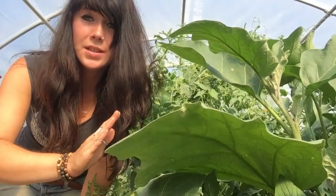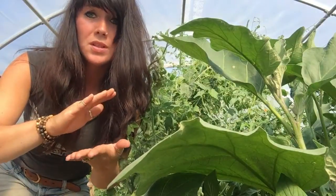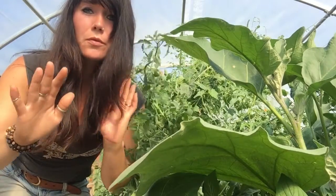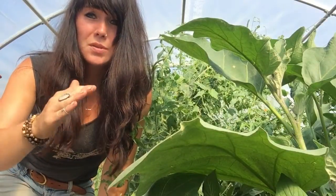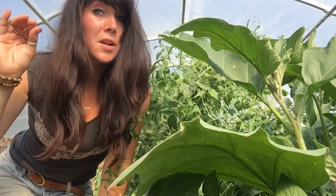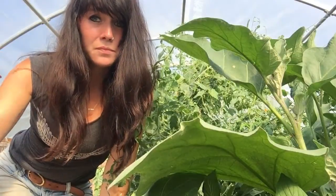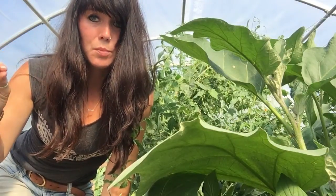I'm going to be harvesting these cucamelons and I'm going to be mostly eating them fresh. But you can do pickles in a mason jar. It's recommended to do refrigerator pickles because they stand up better to just being in the refrigerator. I've heard they get kind of mushy if you put them in a water bath and can them.